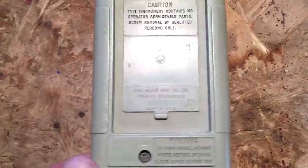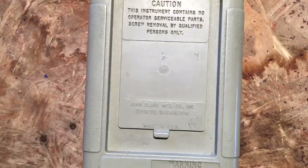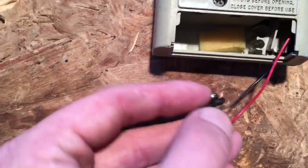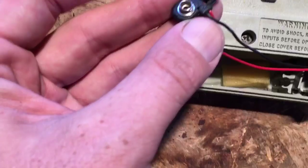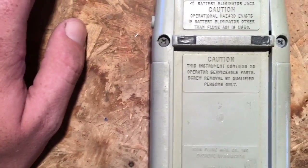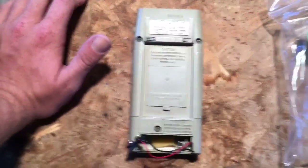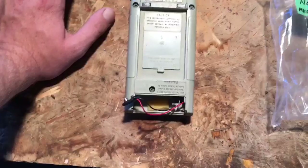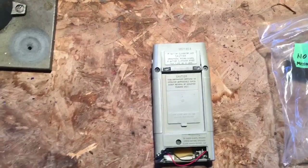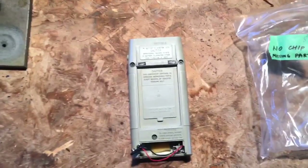Everything outside looks to be present. Looks like it's had a hard life, but it's mostly there. The battery door is missing, which was declared in the auction listing. The seller had about 10 different identical meters for sale, and none of them had the battery door. What I'm afraid of is that somebody was in the business of fixing these and what I've ended up with is one of an assortment of parts machines that individual had hanging around.